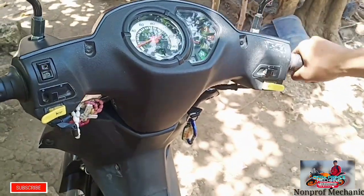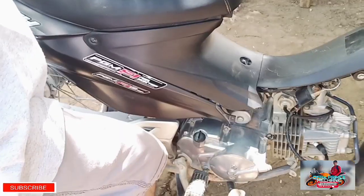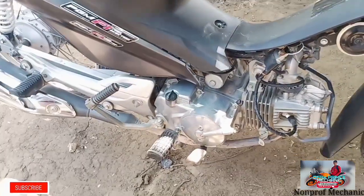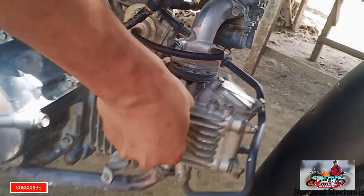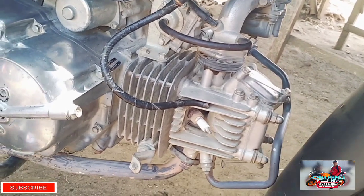First troubleshooting natin dito pag hindi umaandar yung mga Smash natin mga paps, is yung ignition coil at saka regulator rectifier. Titignan natin first, yung ignition coil niya kung mag-spark pa.